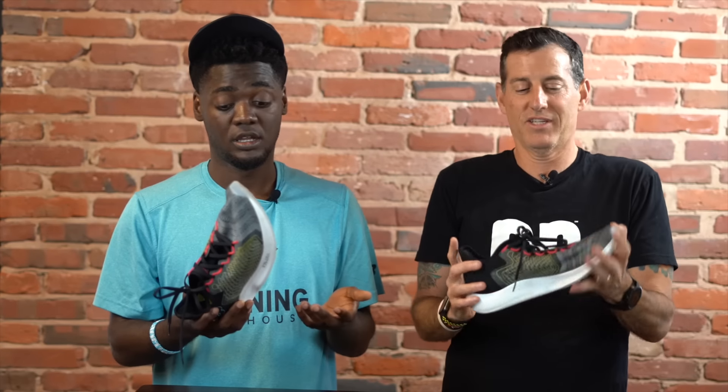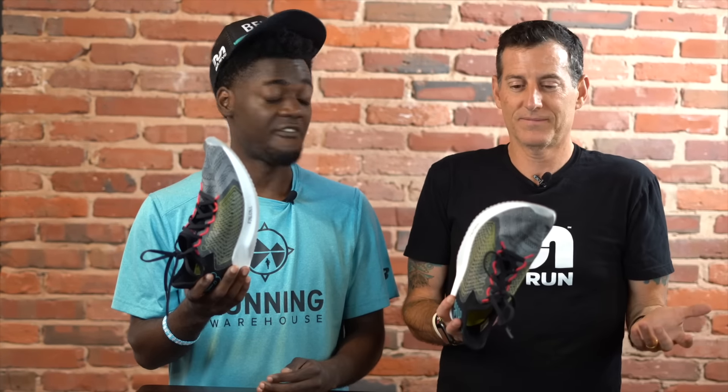Let's get to some negatives, because sometimes you've got to keep it real. The outsole — yesterday I ran in the rain and I was slipping. I was in dirt though. So on wet surfaces, the outsole traction is a concern. But on wood and brick it was fine.